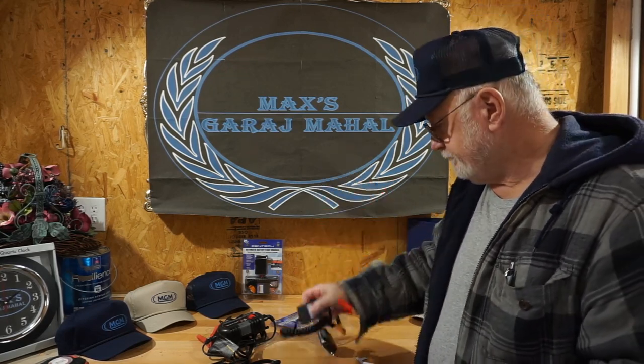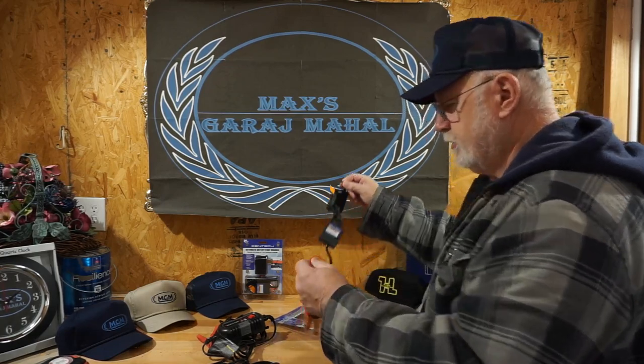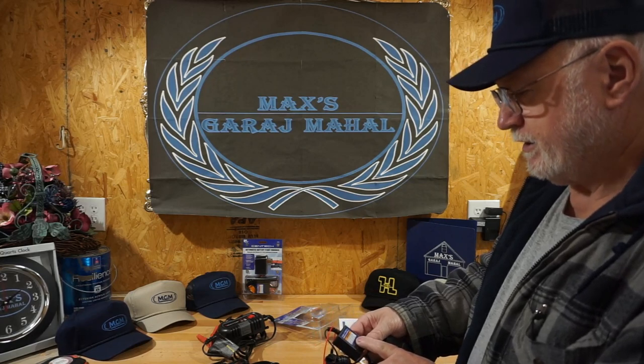I wonder if y'all can guess which way I went — did I go for the one-year, the two-year, or zero-year for a $4.99 item? I think y'all can figure that out pretty quickly. On this one, you get the unit — that's it. It tells you to prevent serious injury, wear ANSI-approved safety goggles while connecting. Connect the battery, then plug in — same thing as the other one. Plug it into your battery, then into the wall.